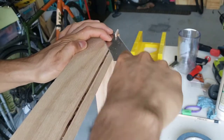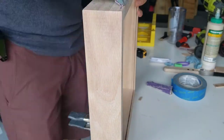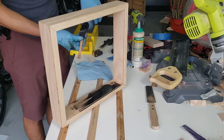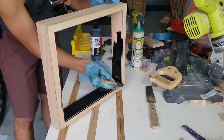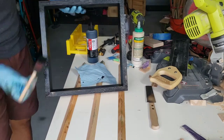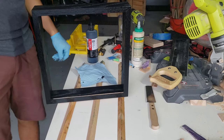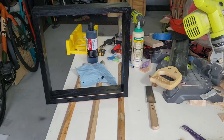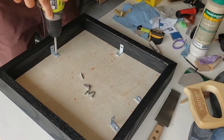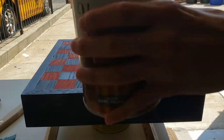Once the glue cured I removed the excess spacer material and started sanding everything smooth. For the frame I used black India ink, adding a couple of thick coats because the deep grain pattern doesn't absorb the ink as evenly. To attach the chess board to the frame, I initially wanted to glue it, but thinking of how messy that would be I just used L-brackets to hold everything together.